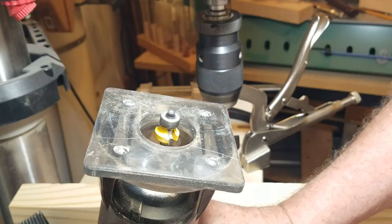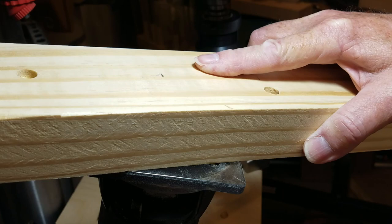Next I used a one-eighth inch round over bit to round the edges of the holes that will contact the ball. A chamfer bit will probably work here just as well.